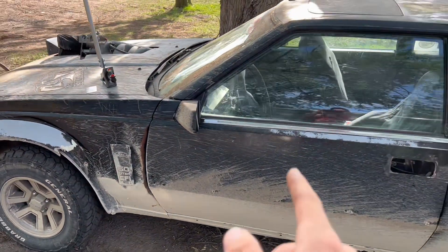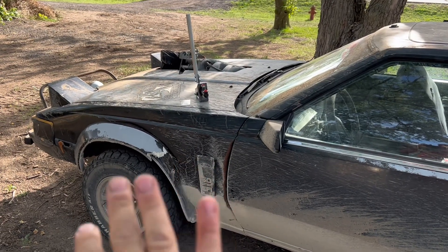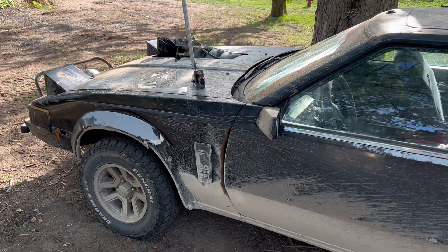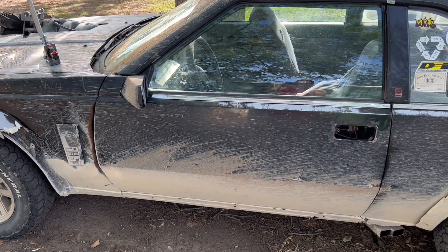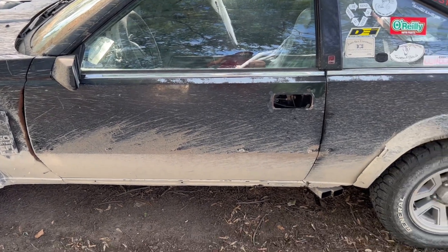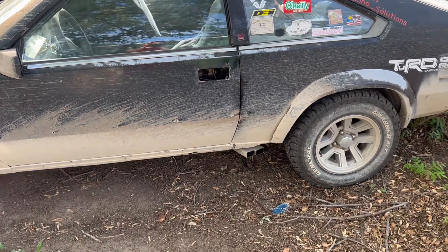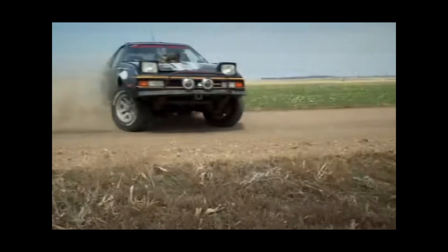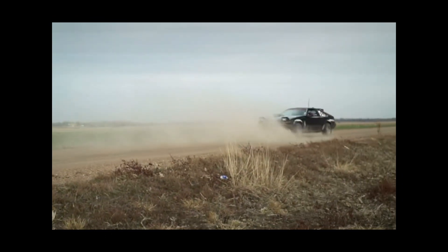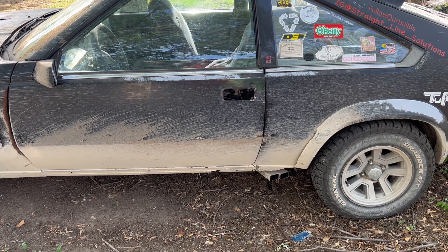Power steering finally works, and the drift brake is coming in. Every single video we've made has been with no power steering, and the handbrake has been worn out for about a year now — it doesn't hardly lock up the wheels at all. In fact, the last video we made I couldn't get it to lock the wheels up at all, so I was using the normal brakes.